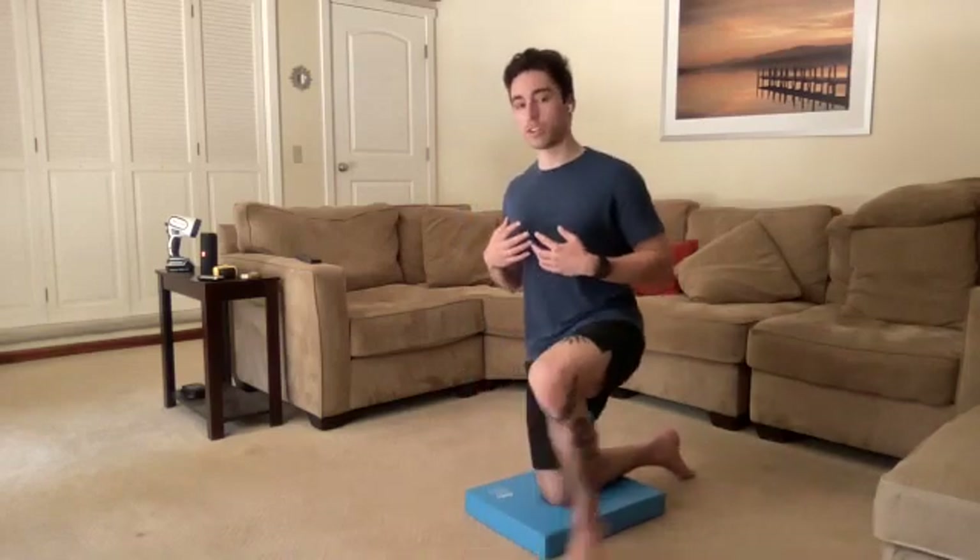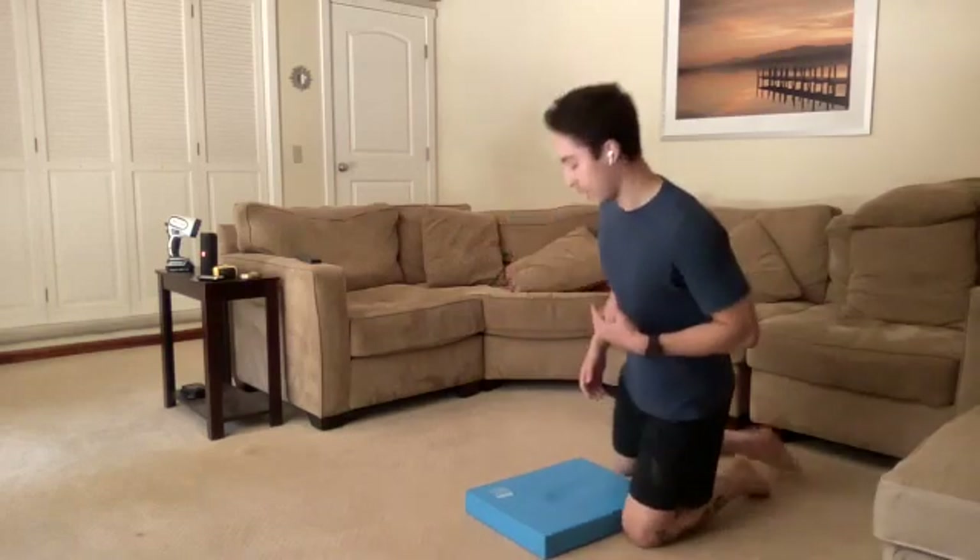Well done, you guys. Let's do one more big breath here in this position. On that exhale, we can go ahead and shift our weight back. Next thing we're going to do, we're going to come down to a hands-and-knees position on the ground.